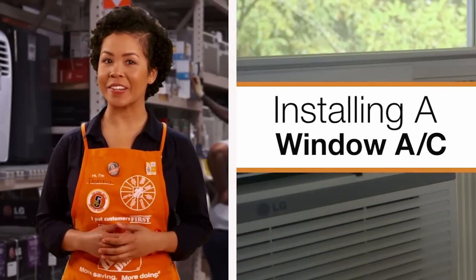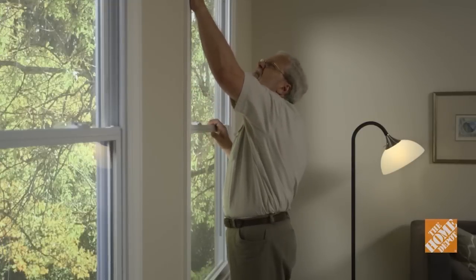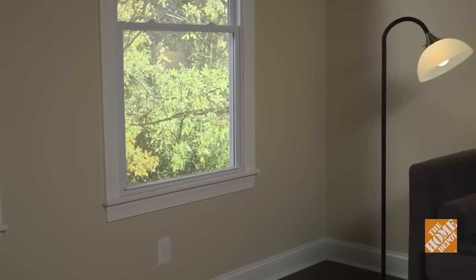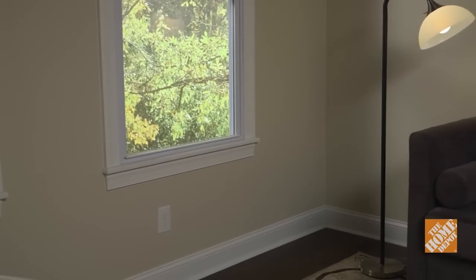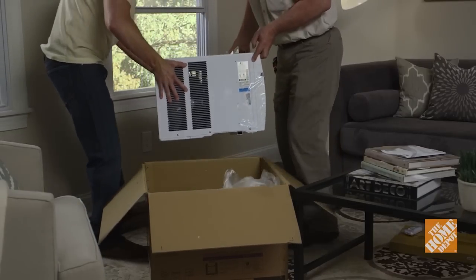Installing a portable or window air conditioner will save your central HVAC system from running non-stop. But make sure the window you choose is structurally sound, and pick one that's shaded from the sun with an outlet nearby. The installations are easy, and if you have an assistant to help brace the window unit, it will go smoothly.